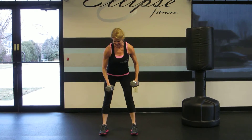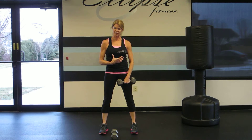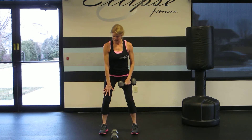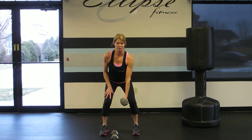This can also be done as a single arm rear delt fly. The single arm rear delt fly will give you a stronger ab contraction, a stronger core contraction. Take that hand that's not working and put that on the thigh for support and continue with the single arm.